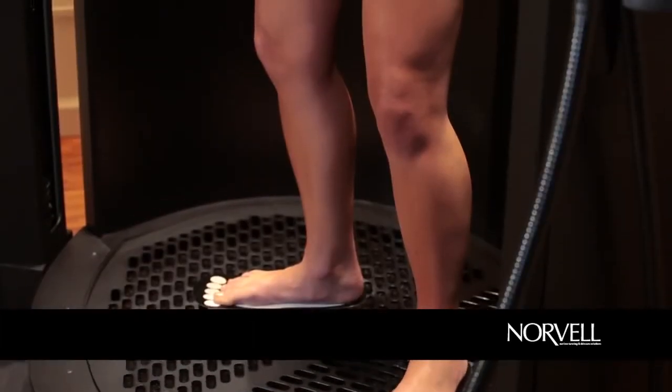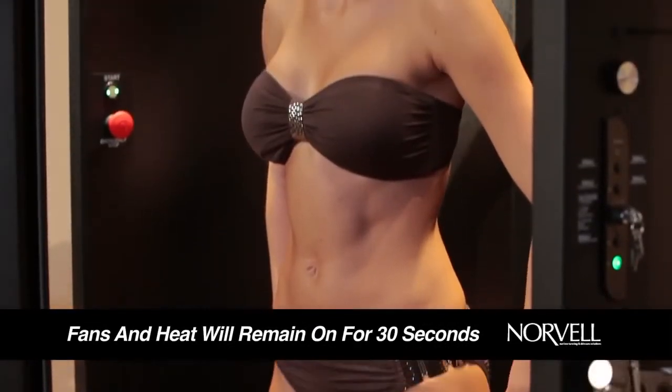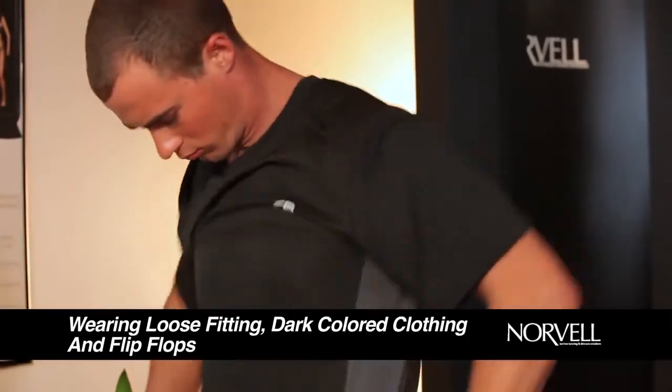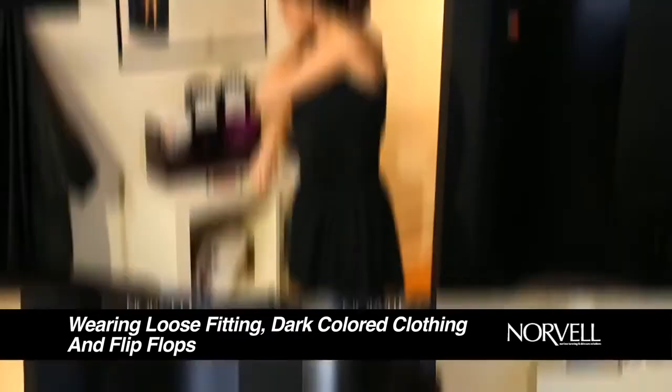Your single sunless session is now complete. If you feel you need additional drying time, the fans and heat will remain on for an additional 30 seconds. After the session, you will be dry and ready to redress. We recommend wearing loose-fitting, dark-colored clothing and flip-flops for the first few hours for best results.